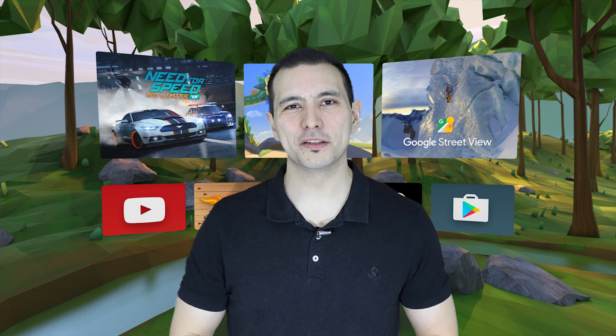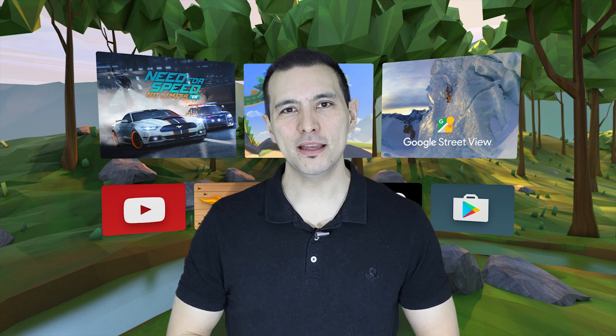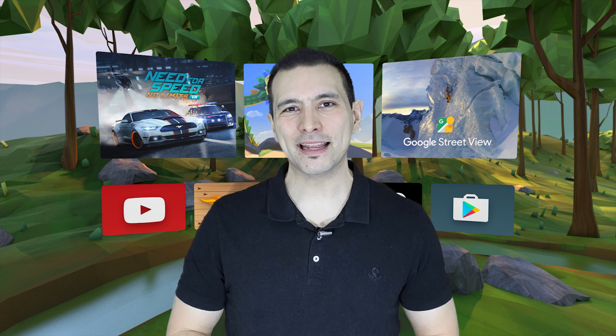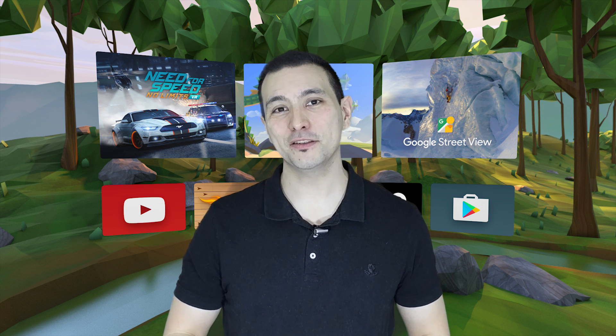This short video is the kickoff of another weekly show that I'm going to start in 2017, which is the weekly Daydream Q&A. I want you, the Daydream District community, to ask your questions in the comment section down below and I will answer your questions concerning our favorite VR platform. So go ahead and ask your question in the comments, and I'm looking forward to reading and answering them.